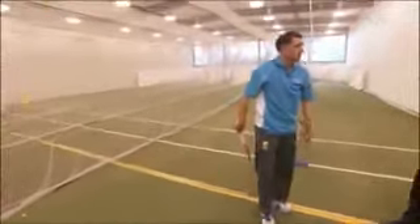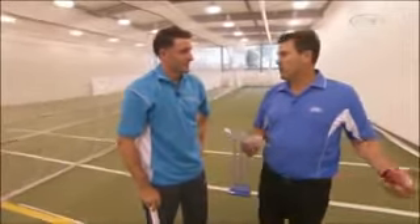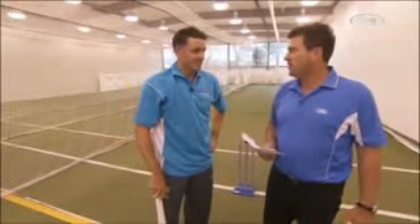Sometimes you get into trouble if you see it seam and you follow it a little bit — that's when you can find the nicks. So my advice would be to be really positive with your footwork, get into great position, and play straight down the line. If it does too much, then hopefully you miss it and it goes through to the keeper. At the end of the day, you're going to get out some way. Top-order players get caught behind the stumps quite a bit, so if you nick one every now and then, sometimes you've got to give some credit to the bowler.